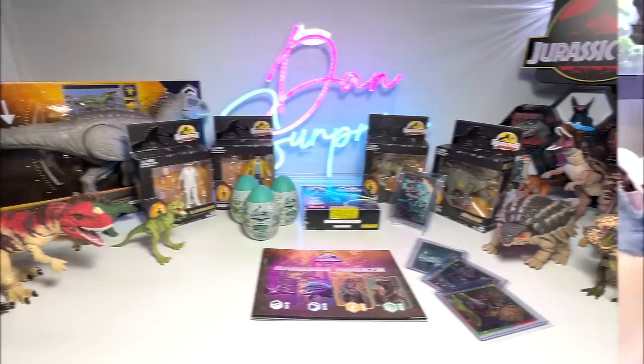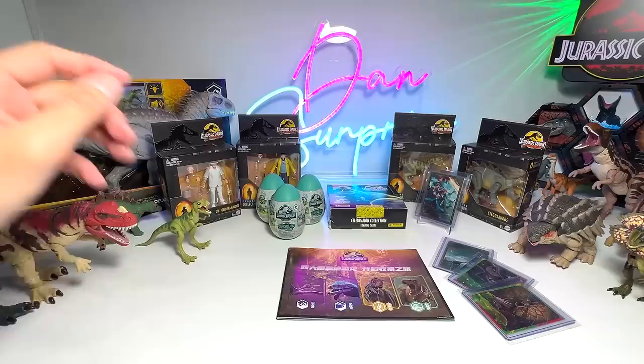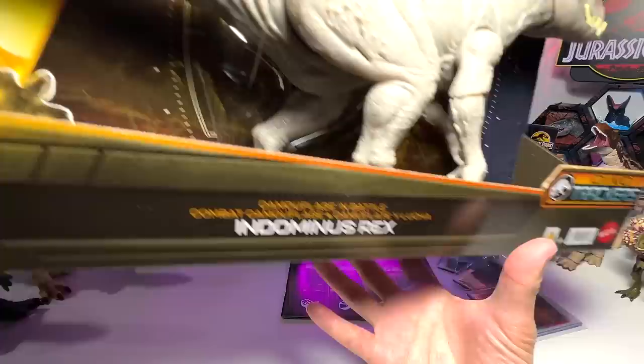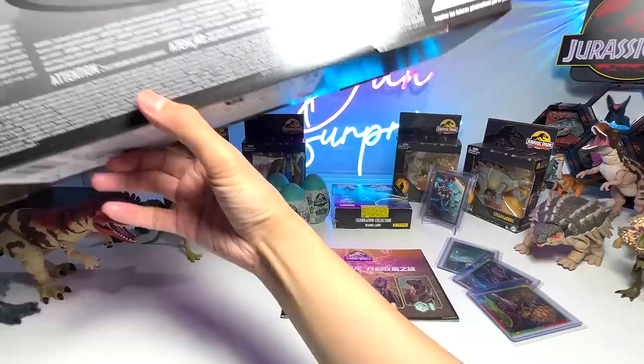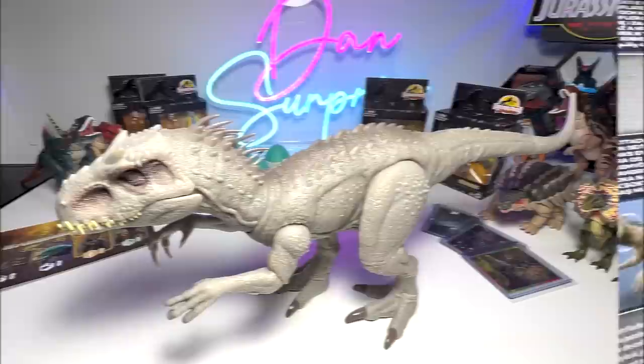Check out this beautiful setup right here. So the first figure, which you guys are most excited about, is definitely the Camouflage and Battle Indominus Rex, which I have done a detailed review of in my previous video. But I know that you guys may have missed the Thursday video, which is why we are going to take a look at the Camouflage and Battle Indominus Rex again. So let's get this out of the box.